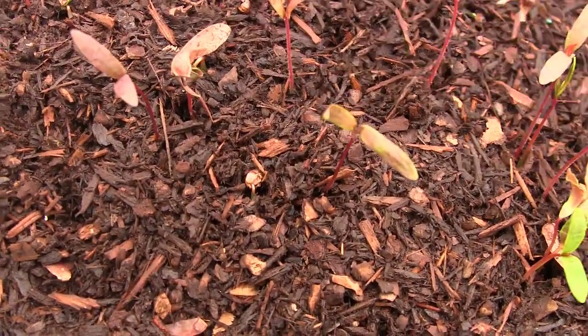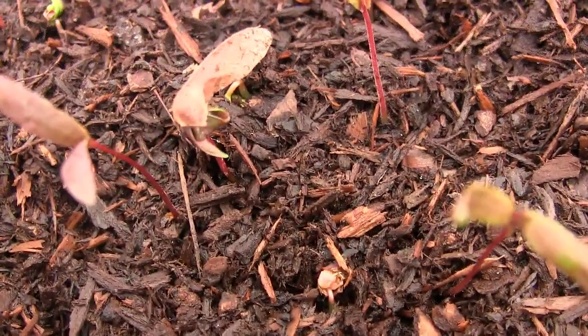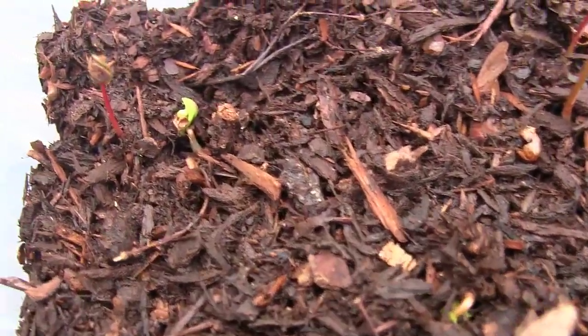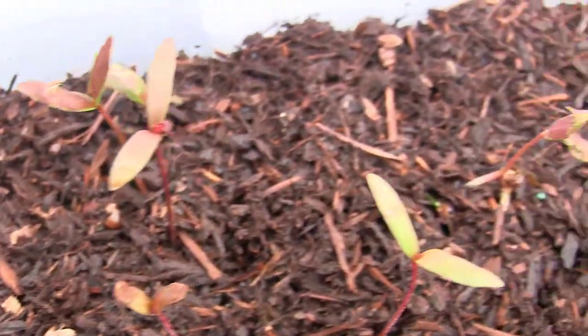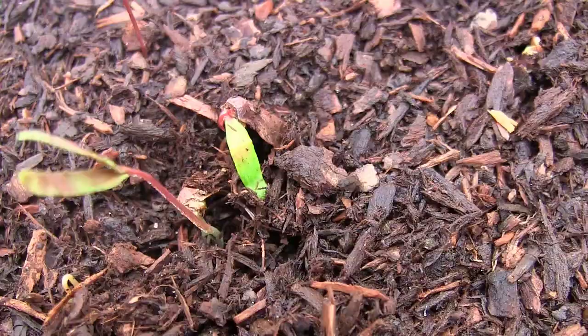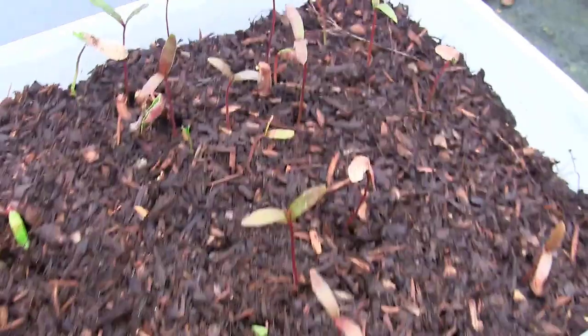You can see them in all different stages. Some of them still have the little seed pods attached to them. Some of them are still just sprouting. And I think we're going to continue to get more sprouting as we go and as the weather warms up. A few of them in there just continue to sprout, and we are on our way.